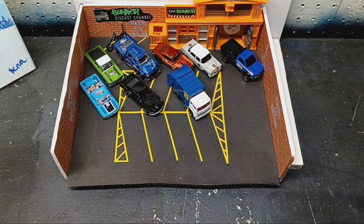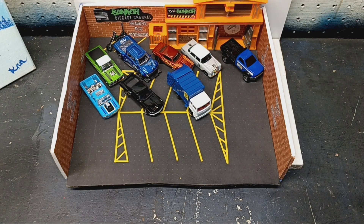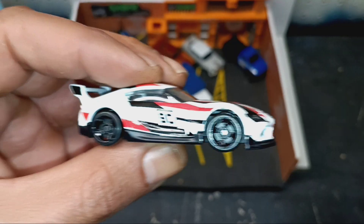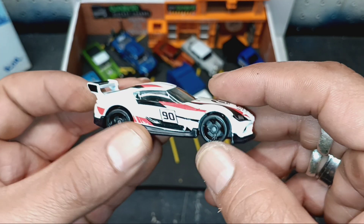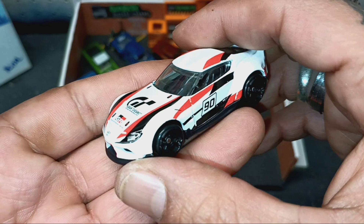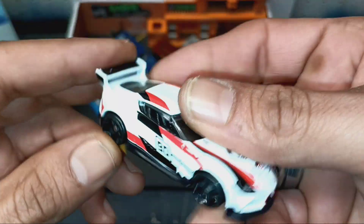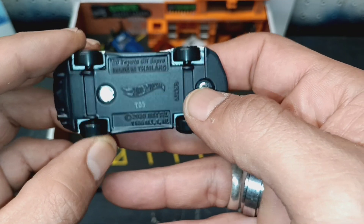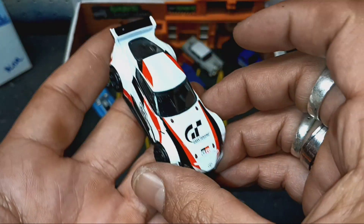And next up, Toyota GR Supra from the Silver Series Hot Wheels. 2020 GR Supra. This does have a metal base and metal body. It's plastic tires, but these tires look great. I really like the livery on this one — Gran Turismo, that red, black, and white, 90 across the side. See that interior. I'm glad I found this one. I collect these Supras.